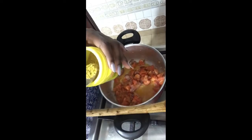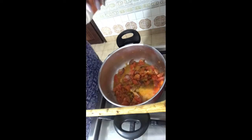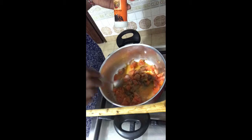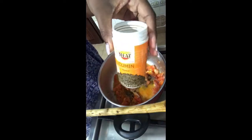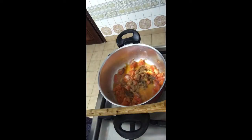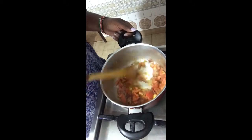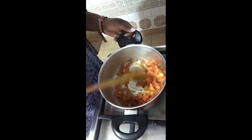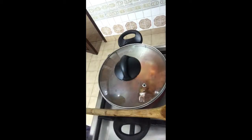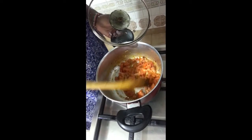Now add in the flavors: we'll use beef masala — about a teaspoon — half a teaspoon of black pepper, because I don't like hot food, and half a teaspoon of cumin. Mix all the spices up and cover so that it cooks and the spices flavor up.